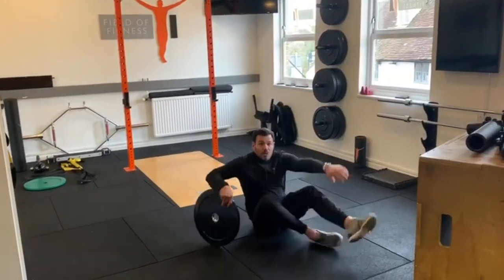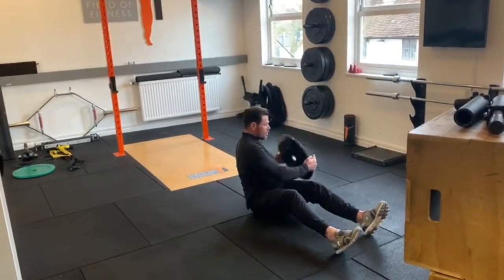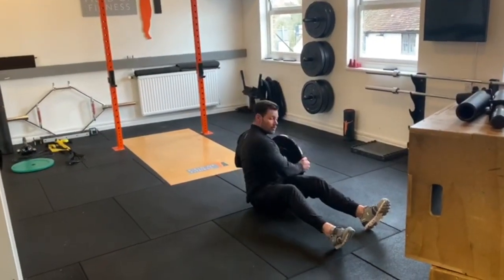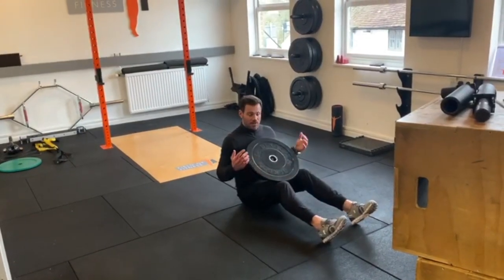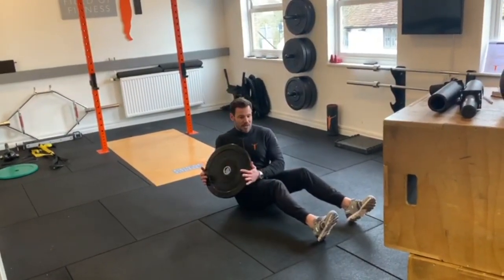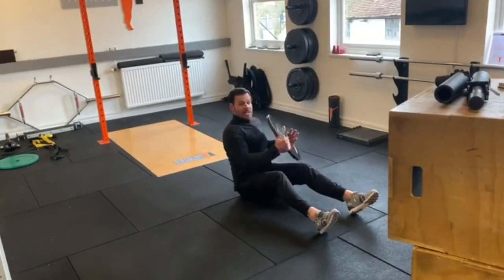From there, Russian twist — chest nice and high, rotate, rotate. You do not have to go to the floor; we're looking for just that rotation, or anti-rotation, drawing the belly button in nice and tight. You can progress it by pressing above the head in between if you wish.